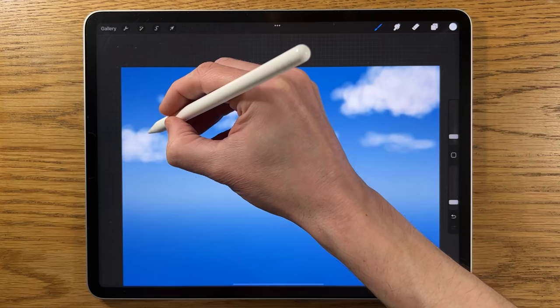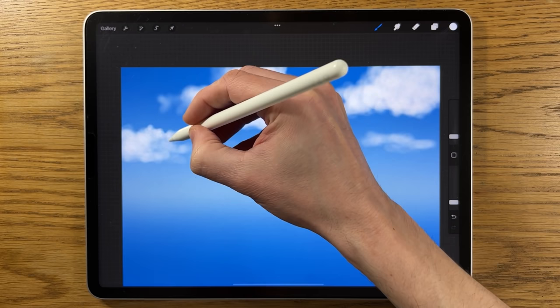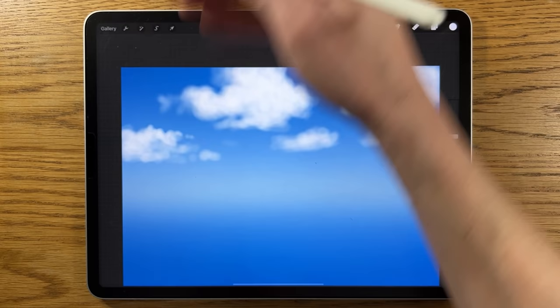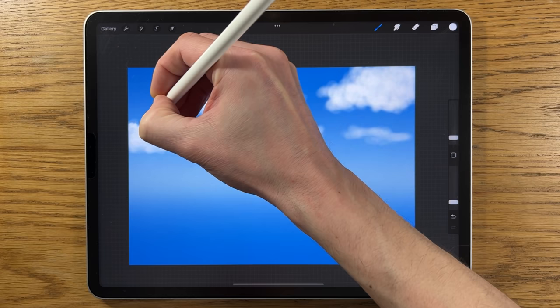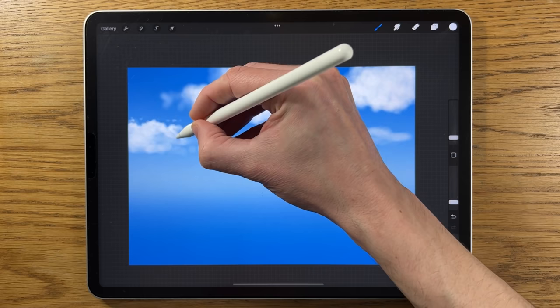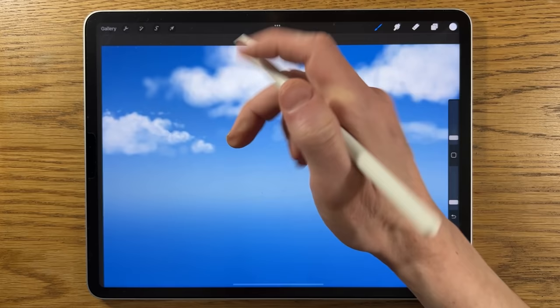Reduce the brush down to the top end of two percent to start going into some of the edges and defining cloud shapes, using that same round gestural application — just a reduced version of it. The sun is coming from directly above, so the top edge of those clouds will be particularly defined in highlight. Reduce it down to the lower end of two percent and really chisel in a much clearer edge for the top part of the clouds. You can have some little breakaway tufts — keep the round shape for the top edge.